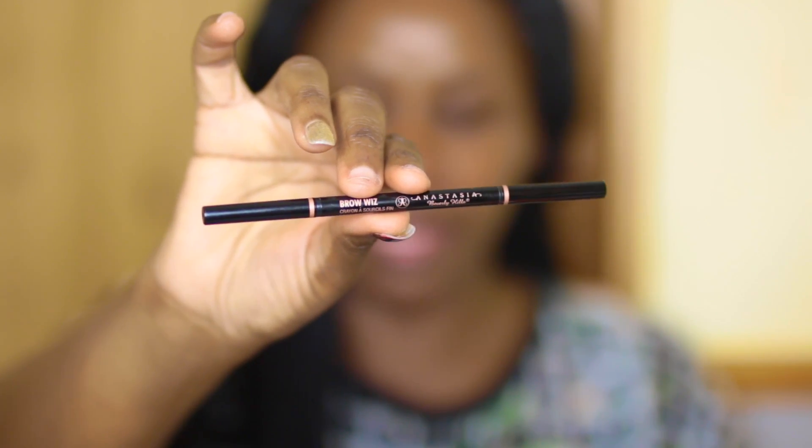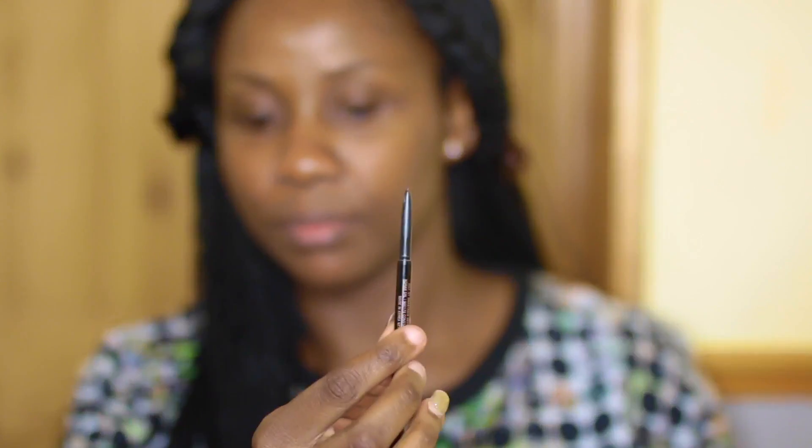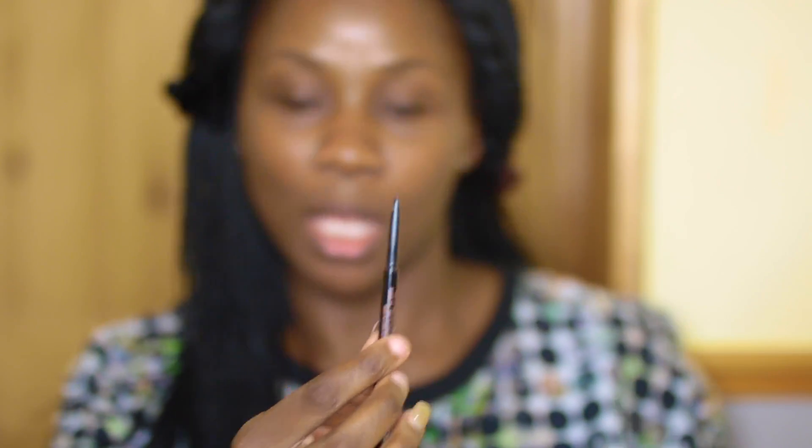The Brow Definer is a little bit thicker in width than the Brow Wiz — I'll show you. So I'm going to show you how I use both of them.